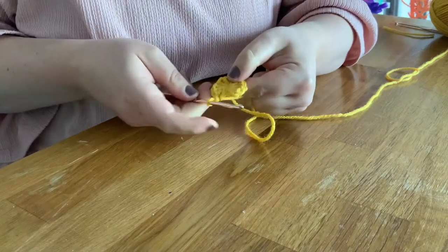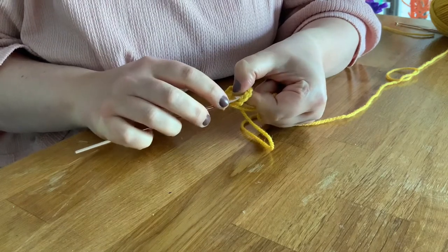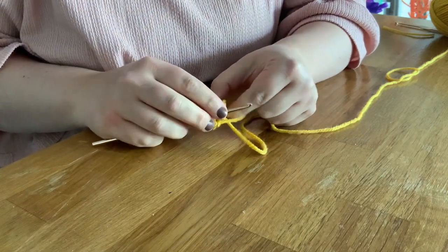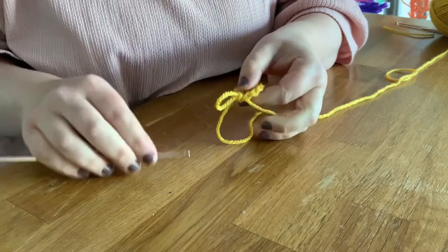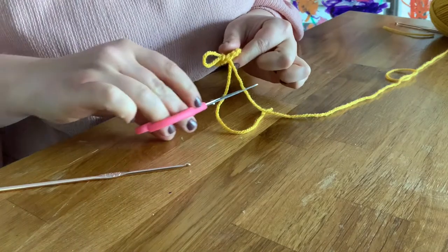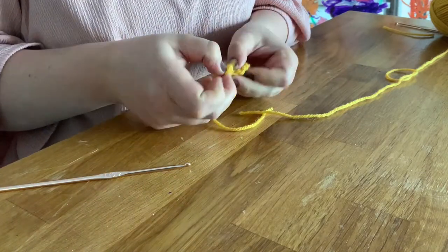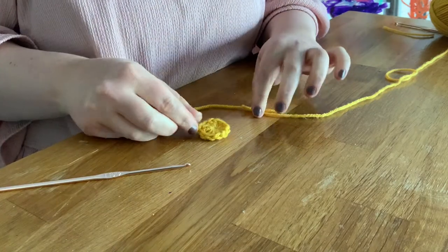Now we need to join the two sides of our row together. I'm just going to go up to the top of that little chain — the first stitch on top — pop my hook underneath and do a slip stitch to join the two sides together. Snip off my wool and tighten it there. Okay, time for the next colour.